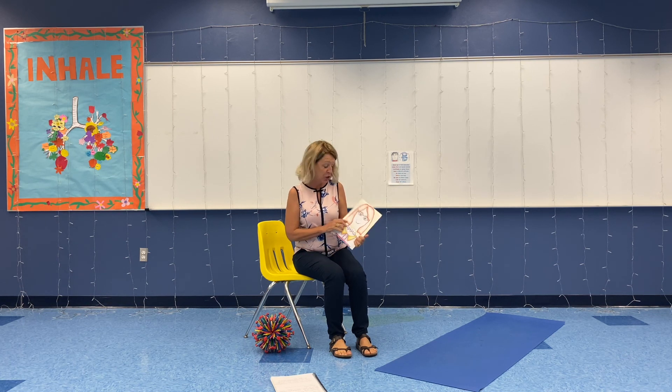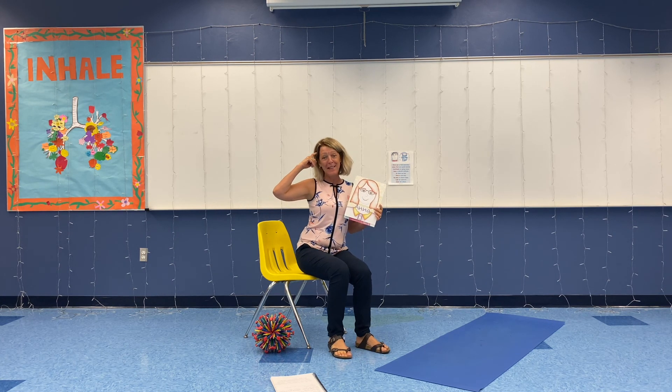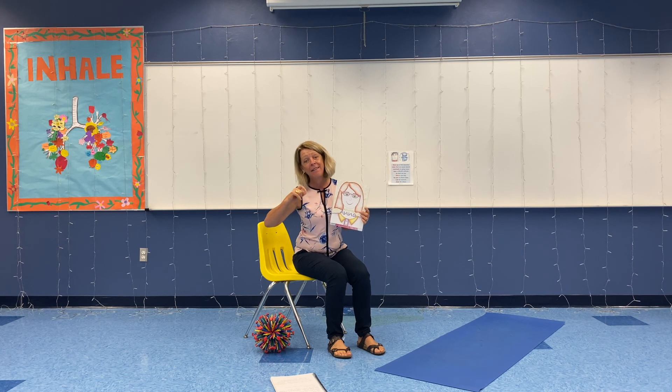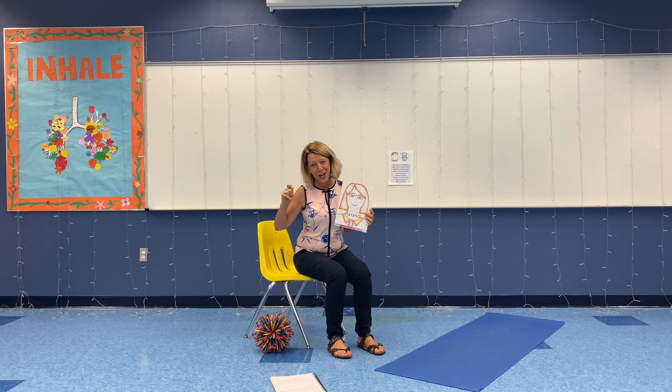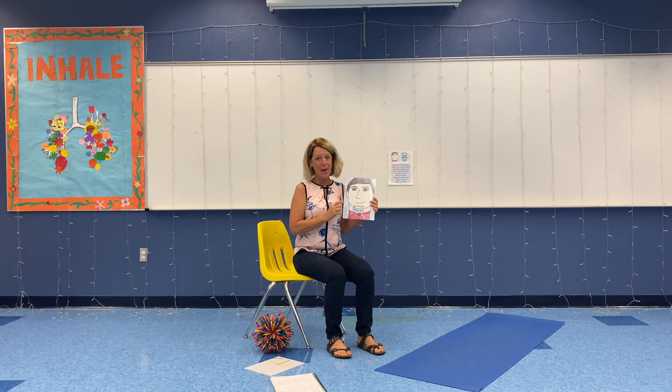Hello, everyone. I'm so happy to breathe and stretch with you today. Yesterday we learned the letter A — adjusting. 'I adjust to change.' That's the self-talk we worked on, so let's say that in our head: A, I adjust to change. Today we are going to do letter B on belonging, teamwork, and getting along with others.